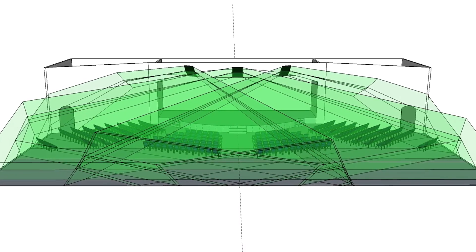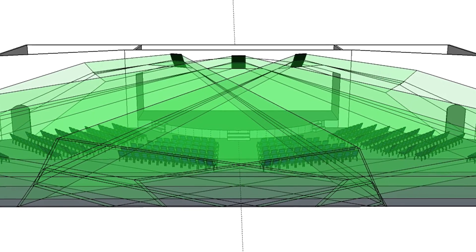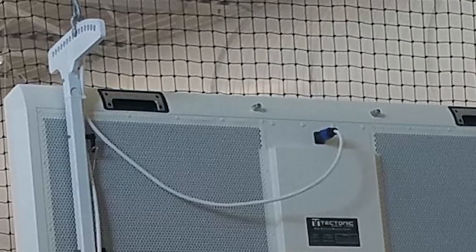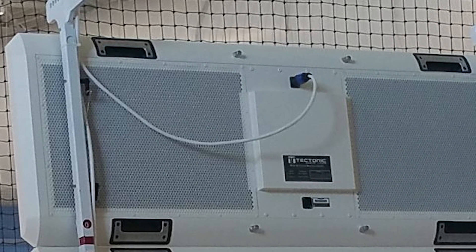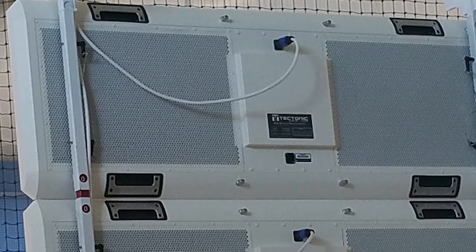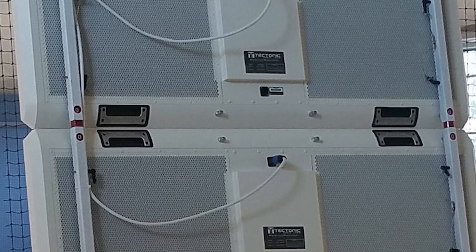With the system solution determined through room analysis and measurements and a panel hang designed, we're now ready to install the system. The first connection point to the room will likely be load rated swaged aircraft cabling attached to a structural mount provided by the system installer. Make sure that cables and swage crimpings are load rated for the design. Keep in mind that cables can be painted or coated to match the room.